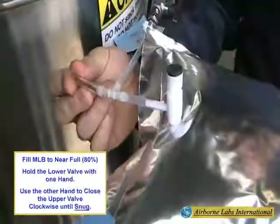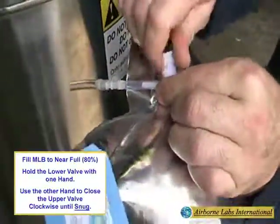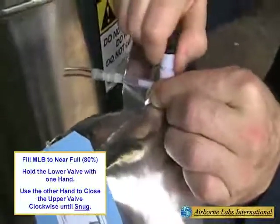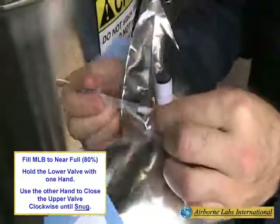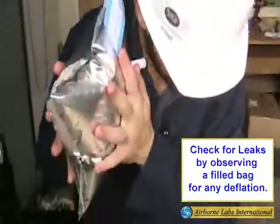While holding the lower valve body securely with one hand, use the other hand to close the bag valve knob clockwise until it is snug. Then detach the MLB and gently squeeze to check for leaks. Leaks will be noted by bag deflation.